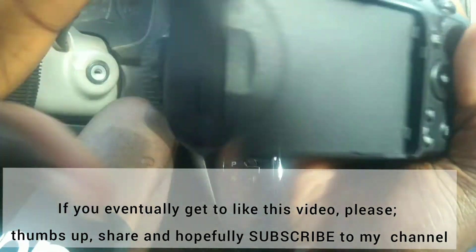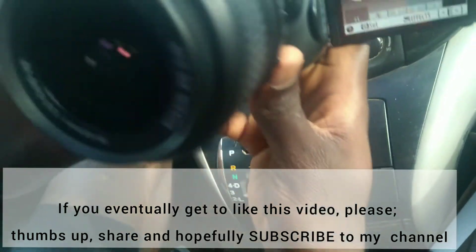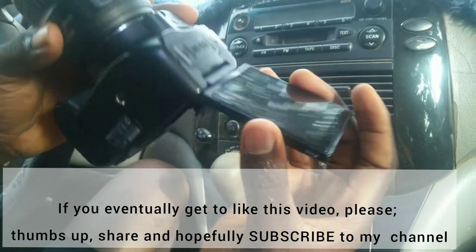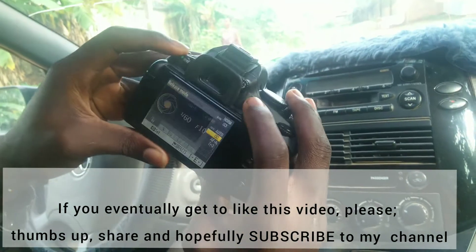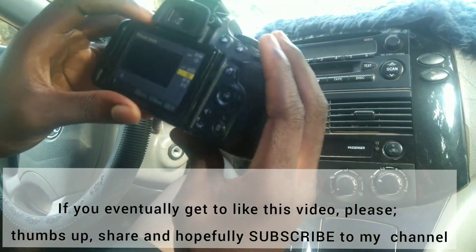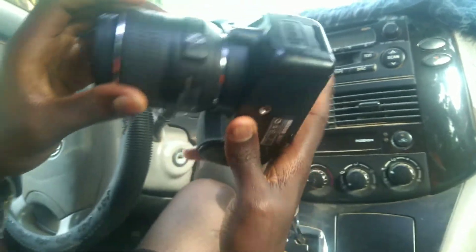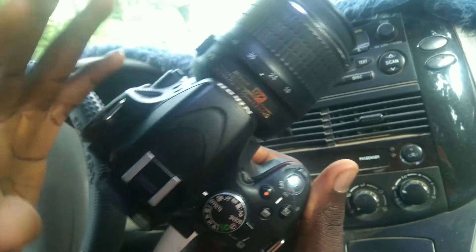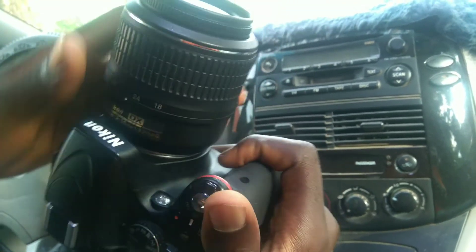When you want to take a selfie or front-facing video, this articulated LCD makes it so easy. Without saying so much, I have come to the end of this video guys. Thank you for your time, thank you for watching the video to the end. Please don't forget to like, comment, and share this video, and if you like this video please consider subscribing to my channel — it will go a long way in promoting my channel on YouTube. Thank you so much, see you on the next one, peace.